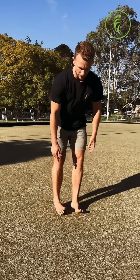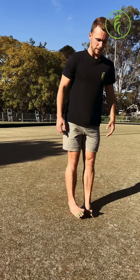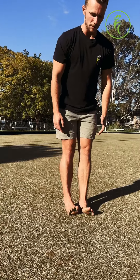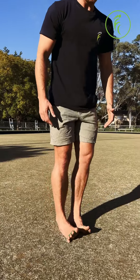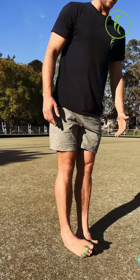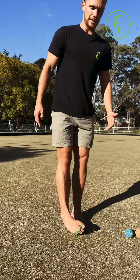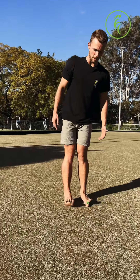Then we've got our pinky toe walk — on the outside edge of your foot. The angle is kind of up to you; you could do less of an angle if that's too much of a stretch at first, and then over time you can build up the angle to be more and more until you're fully inverted. So 30 seconds on that.